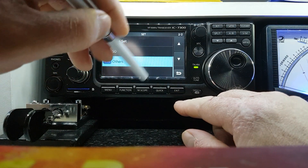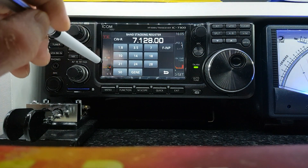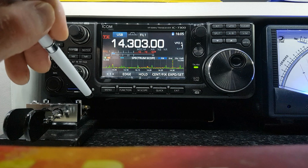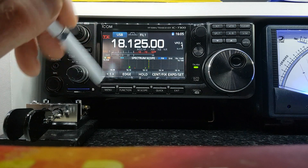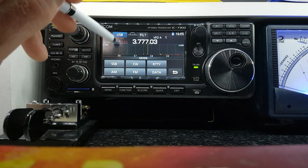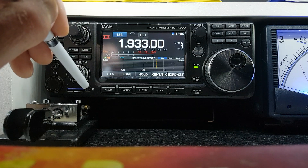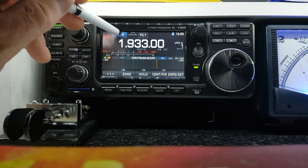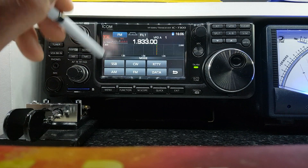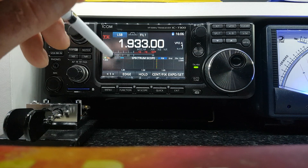If you want to change bands, just click the first number of the band you're on and it opens the band stacking register, so you can go to 20 meters, 17, 80 — back to LSB, 160. To change mode: CW, RTTY, AM, FM, data, back to SSB.